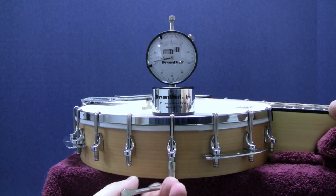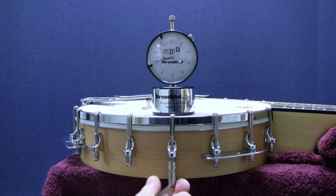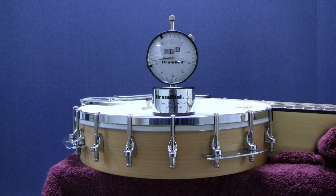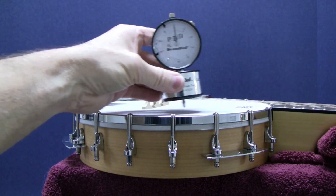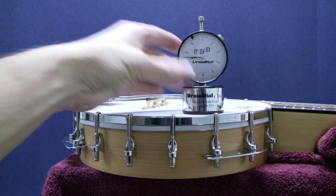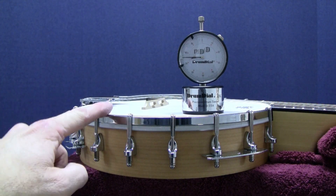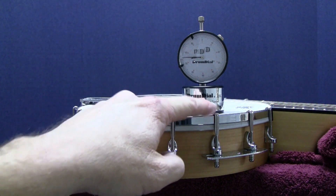Now watch the dial as I tighten the nut to give you an idea of how much to tighten each section of the drum head. Watch closely as the dial moves as I tighten this nut. Just remember to tune a little at a time in a circular pattern one lug after the next, but only after seating the head.